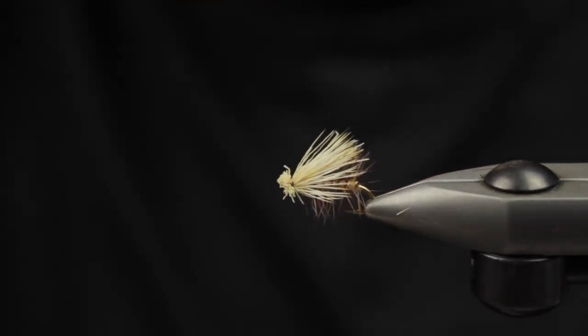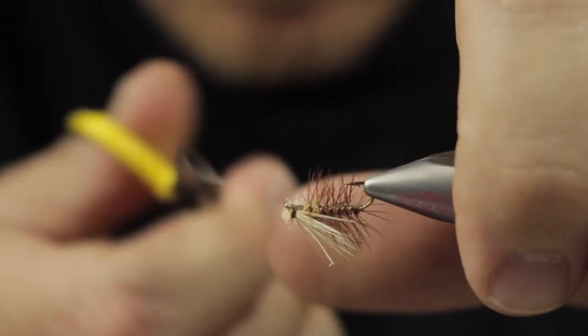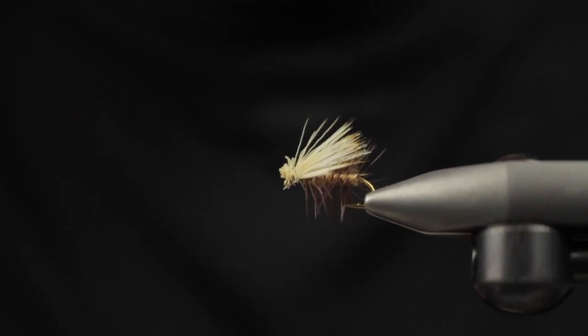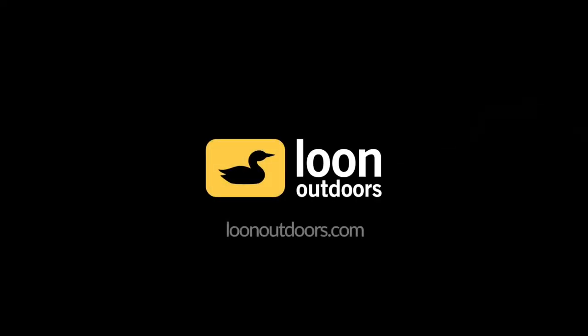And that is an Elk Hair Caddis. Go fish it. Thanks for watching guys, have a good day. We'll see you next time.